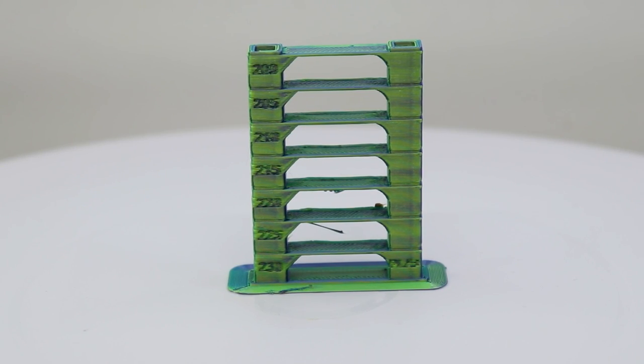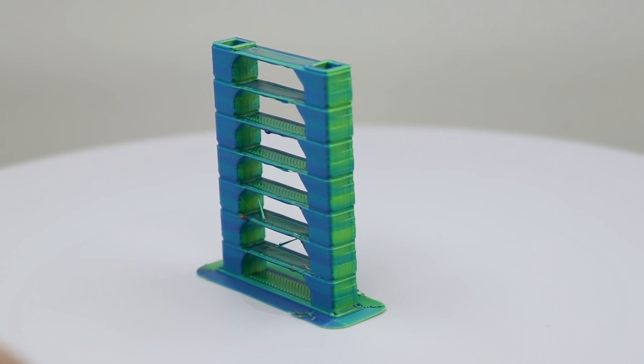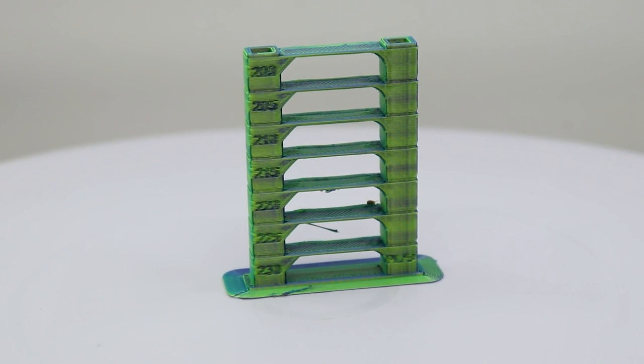I did a temperature tower to cover all of these. With a temperature tower, don't just concentrate on the bridging piece — look at the sides to see which areas came out best. I found that 215 degrees was the ideal temperature, so I did the first layer at 217, a little bit warmer, with the bed set to 60 degrees Celsius.